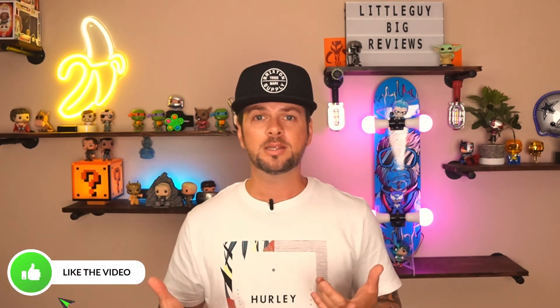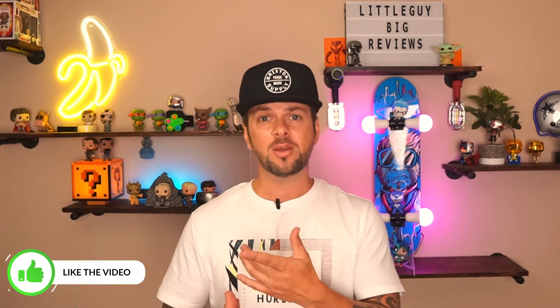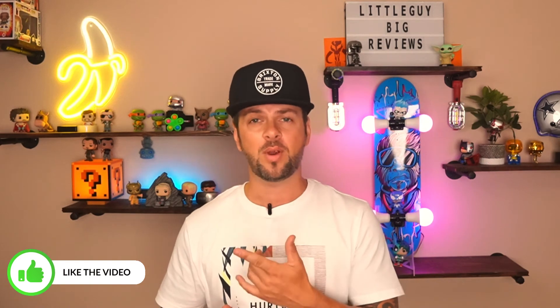So guys, if you enjoyed this video, make sure you smash that like button and hit the subscribe button. Also check out this other Shark Tank product — it's called the Fry Wall. If you get grease splatters all over your countertops and your oven when you're frying stuff, this is going to be a great product to take a look at. Thanks again guys, and I will see you on the next one.